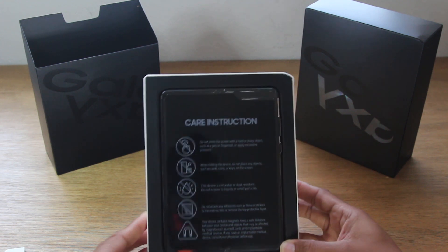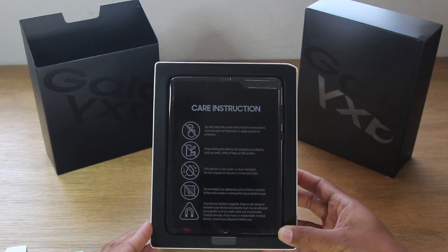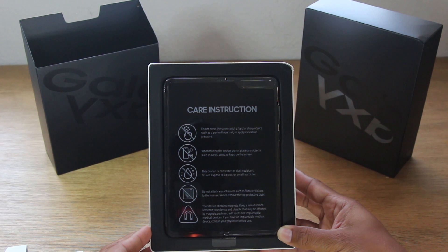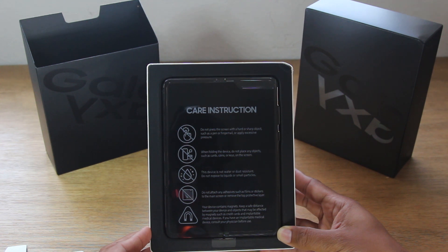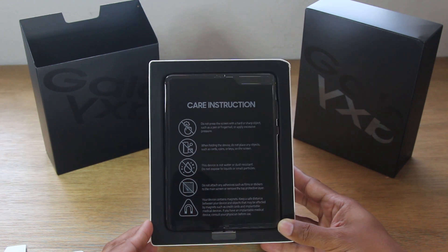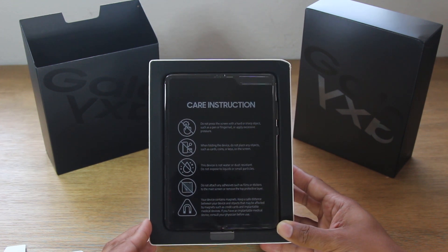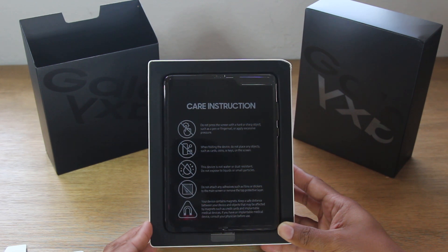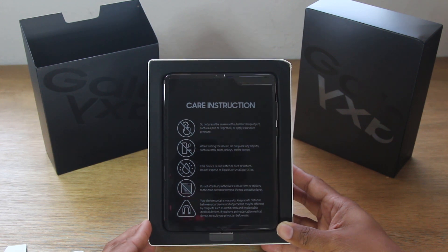As we predicted, and all the articles have told us — care instructions. Can't press too hard, no sharp objects on the screen or you could cause it to permanently indent. When folding the device, do not place any objects such as cards, coins, or keys on the screen. The device is not water or dust resistant — we'll keep it away from water. Do not attach any adhesives such as film or stickers on the screen. The device contains metal, so keep a safe distance from objects that may be affected by magnets such as credit cards and medical devices. All right, that's enough reading.